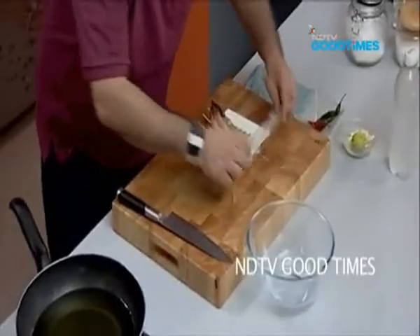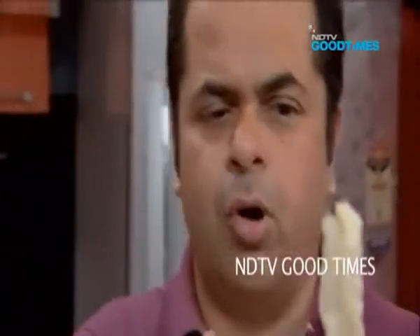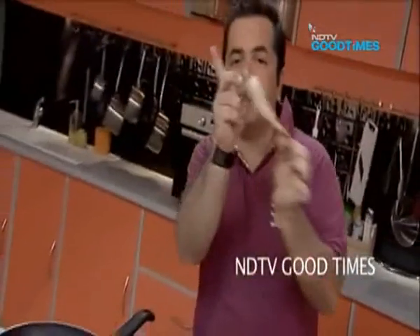Very simple marinade for the prawns. I have cleaned the prawn, taken the head off, cleaned it, washed it, de-veined it, left the tailpiece on, and then simply pushed a bamboo skewer through it. What happens is when you fry it, the prawn is not going to curl — it's going to stay straight.